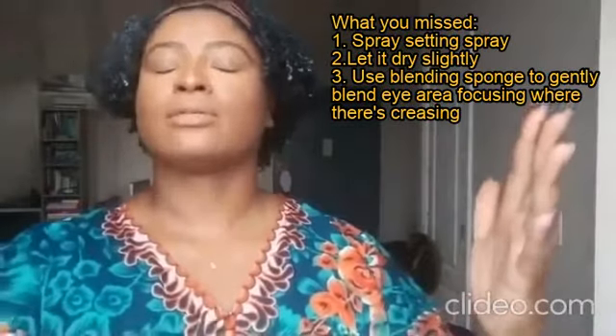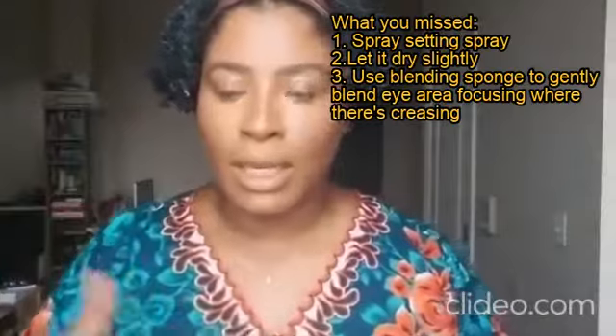We can actually swipe some over the eyelid to get rid of any lines. We're almost completely blended. What we're going to do now is mist with a setting spray — I prefer a matte. I think it holds everything in place, but it's your preference. We sprayed it, we set it. Then we use the sponge to make sure we didn't have any crease issues.